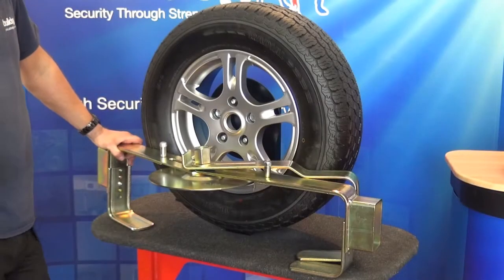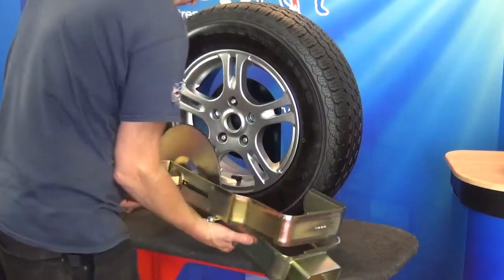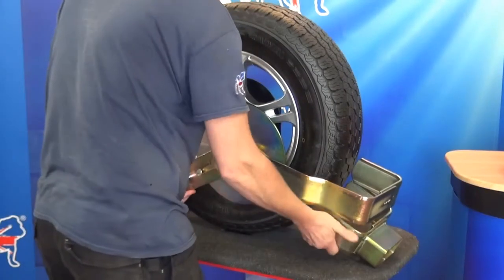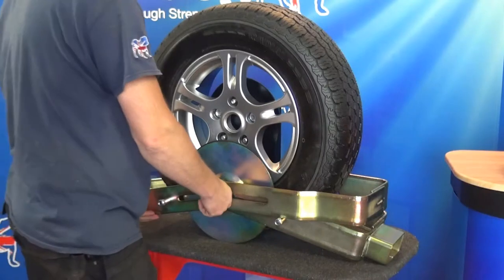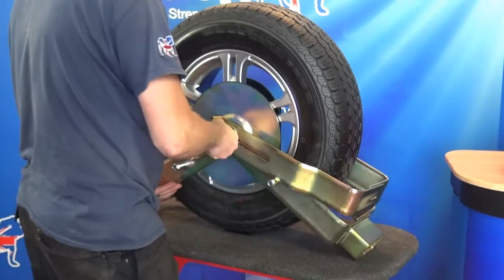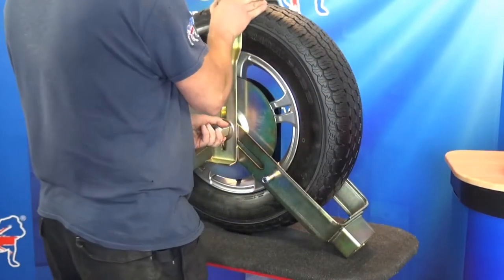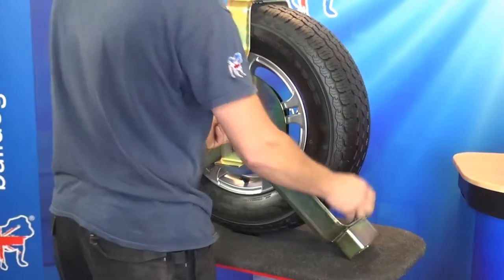With the arms loosely undone, push the extended clamp arm assembly around the base of the wheel as shown. With the left hand, lift the nut and disc assembly to the centre of the wheel. Swing the top arm around to the vertical position. Pull the right wheel clamp arm in tightly to the tyre.